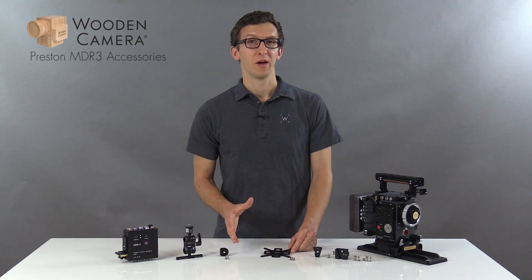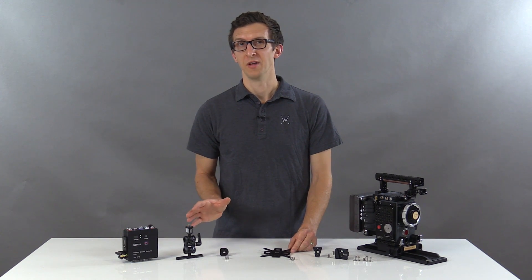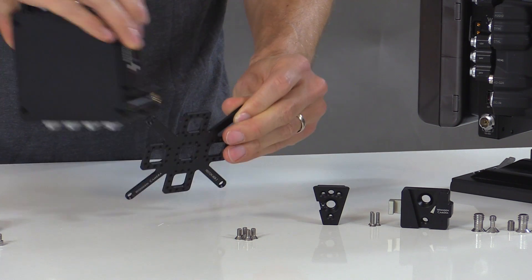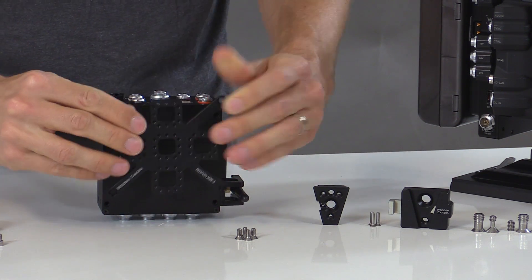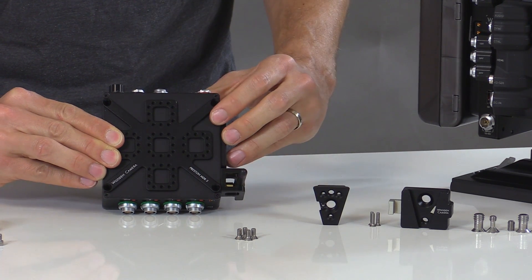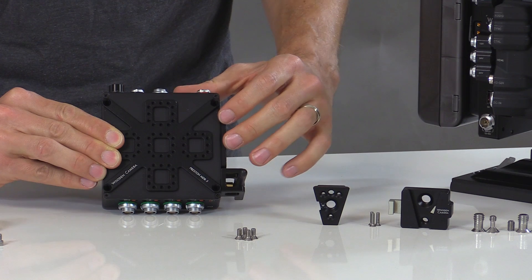In this video we're going to talk about a few different mounting options for the Preston MDR3. The first of which is our bracket. This attaches by four number eight flathead screws to the back of the box, and provides mounting points for the V-Lock accessory wedge in different positions and orientations.